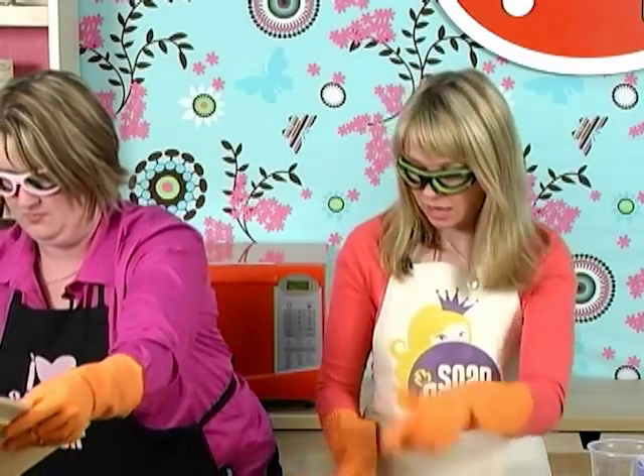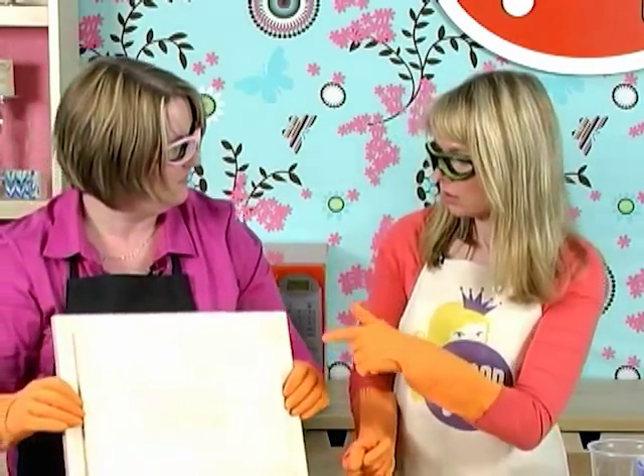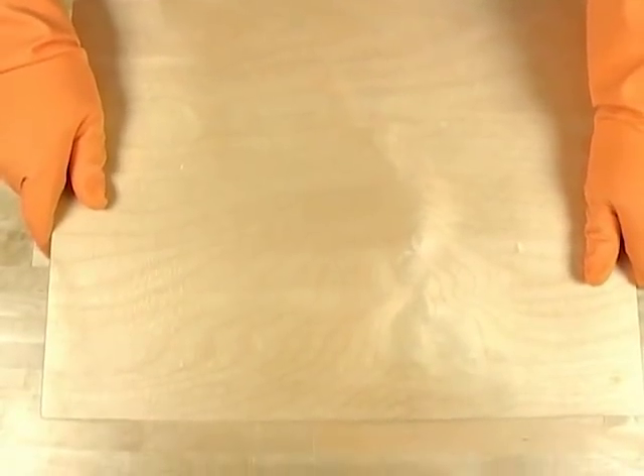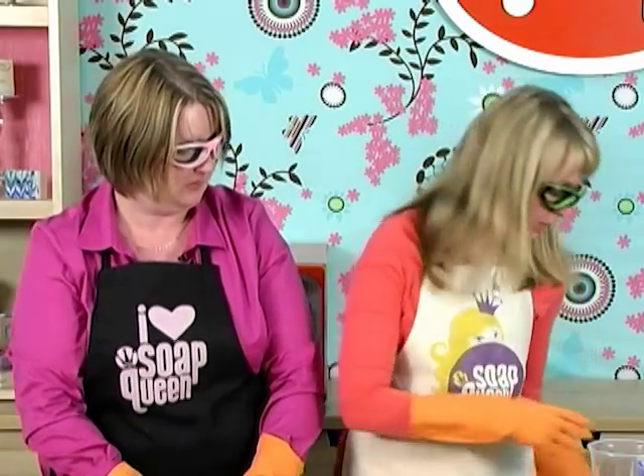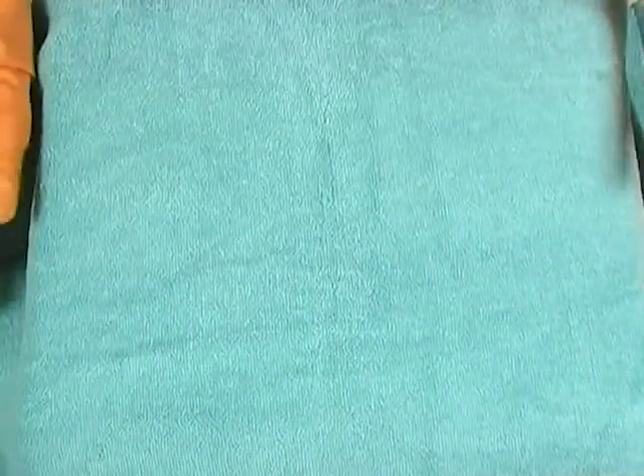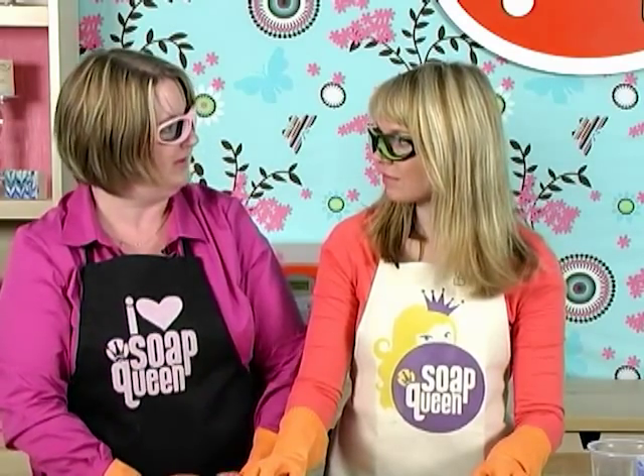Now it's time to put the lid on — these come with a beautiful lid so you can stack them or use it instead of a cardboard top, and it fits on perfectly. One last step: add a towel for insulation. We're going to let this sit for at least 12 to 24 hours so it goes through gel phase and those colors really pop.